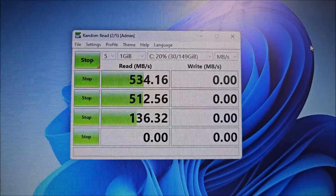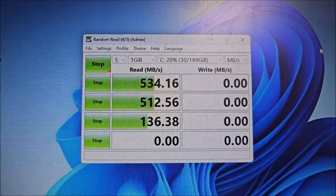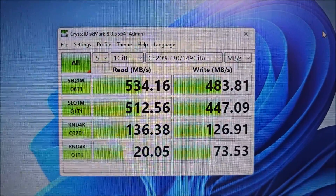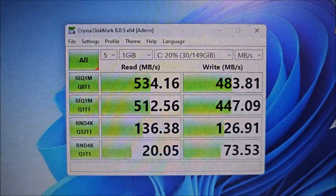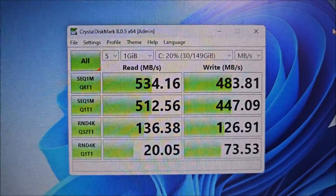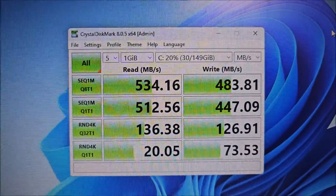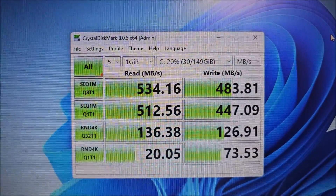We are testing the SSD now. First impression — really, really good speeds. I really like this, so from the speed point of view it was a really good purchase. The read speeds are really good. From the SSDs I've worked with lately, this seems to be one of the better ones.